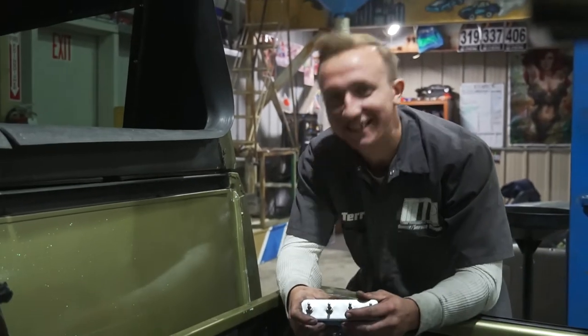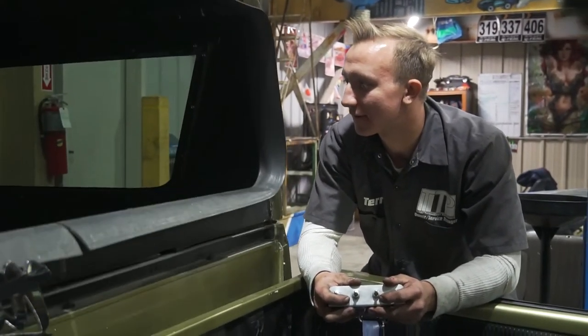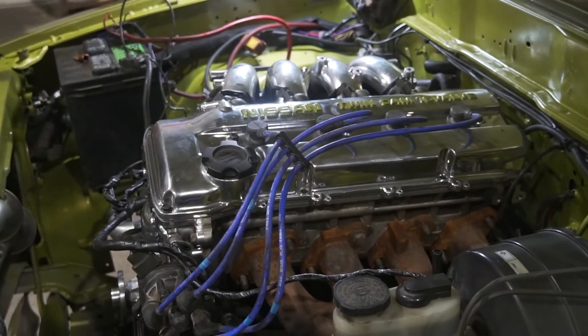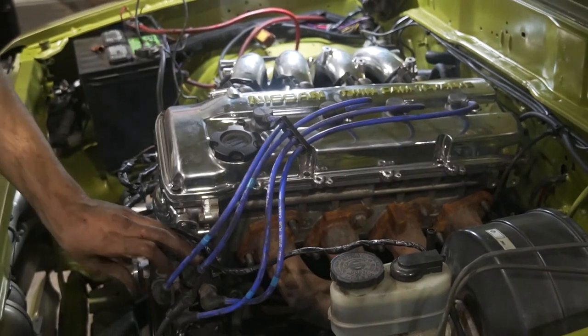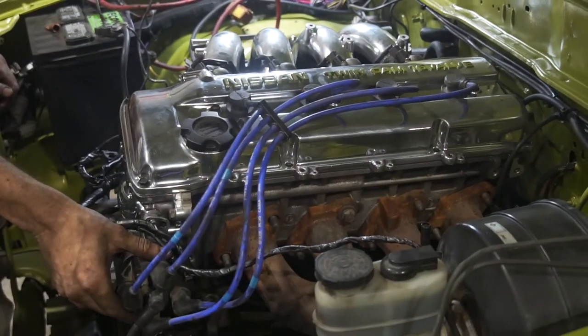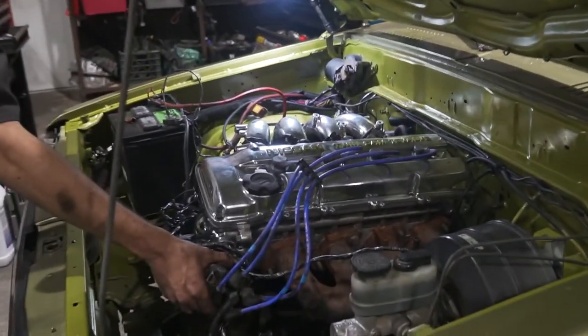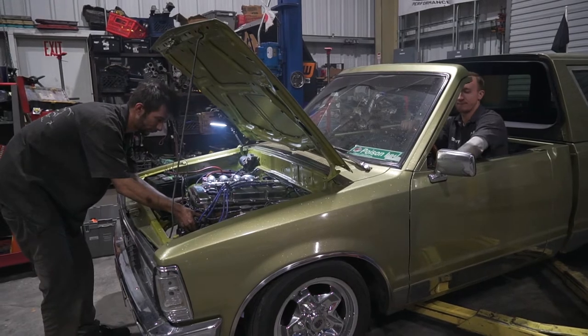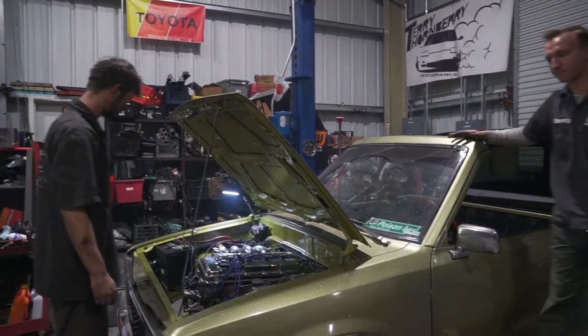I'm an adult feeling like a kid again. I love it, baby! Now I know exactly why they do this. Beautiful! It's a loud one, boys! It's a loud one!